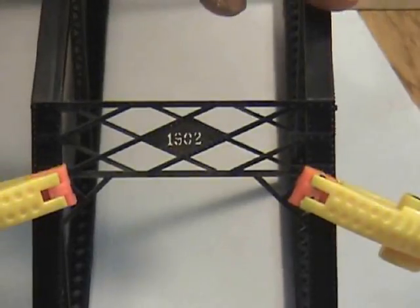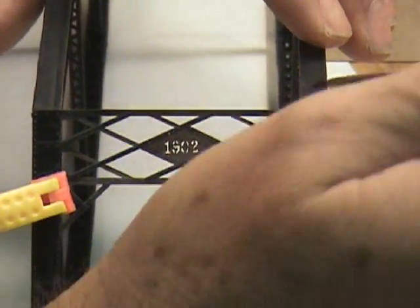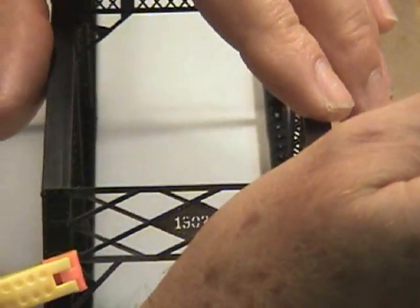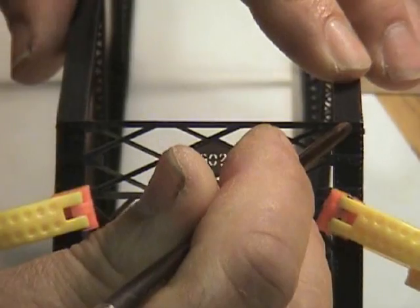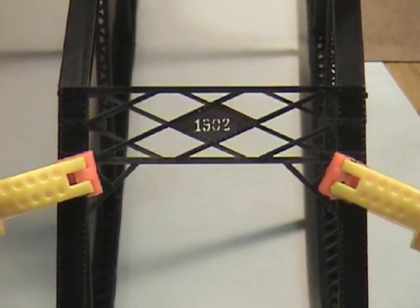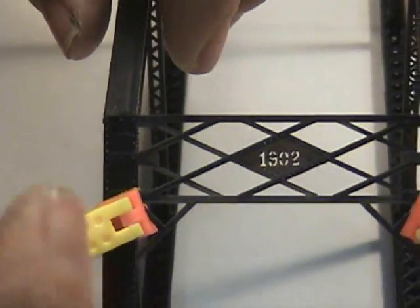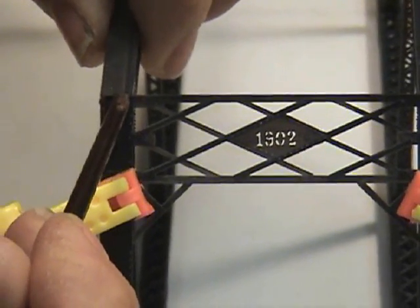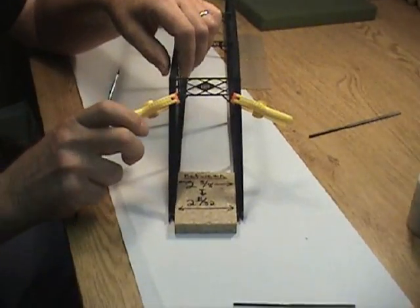Gluing the portals in place — I've clamped them. They have little locators on the back side to keep them aligned with the top of the bridge. Now I can remove my clamps.